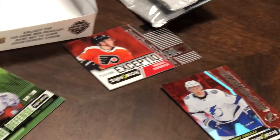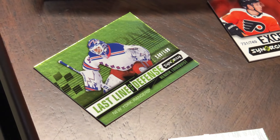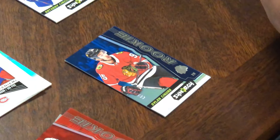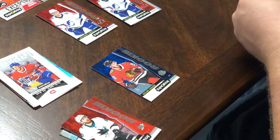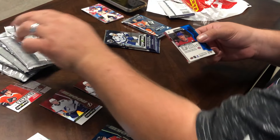There are different colored Clear Acetate cards, which makes them shorter print than others. There's a numbered Henrik Lundqvist. Next pack — another Rookie, Dylan Surier. That's a good card. Got a little MVP too.